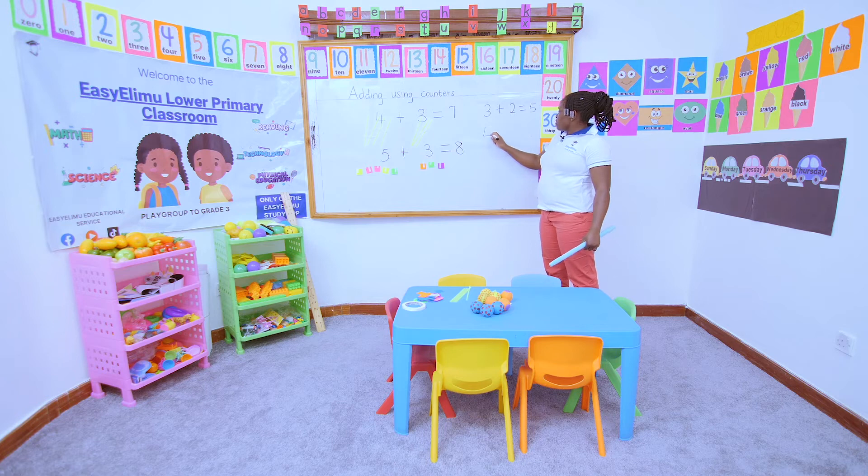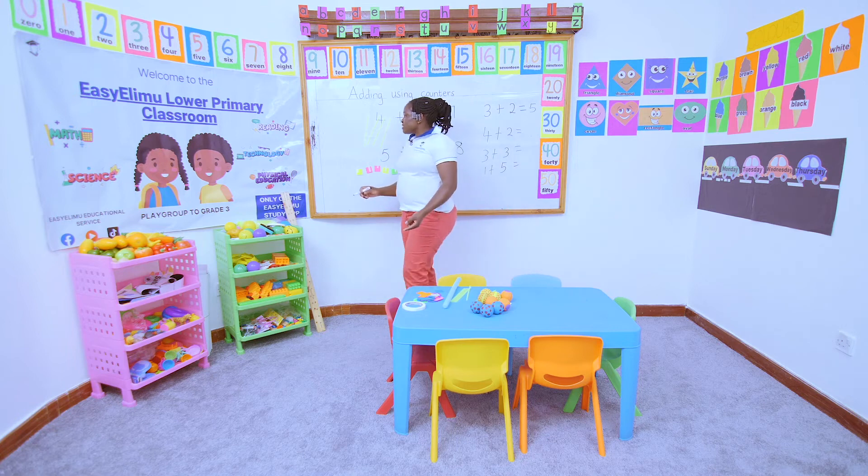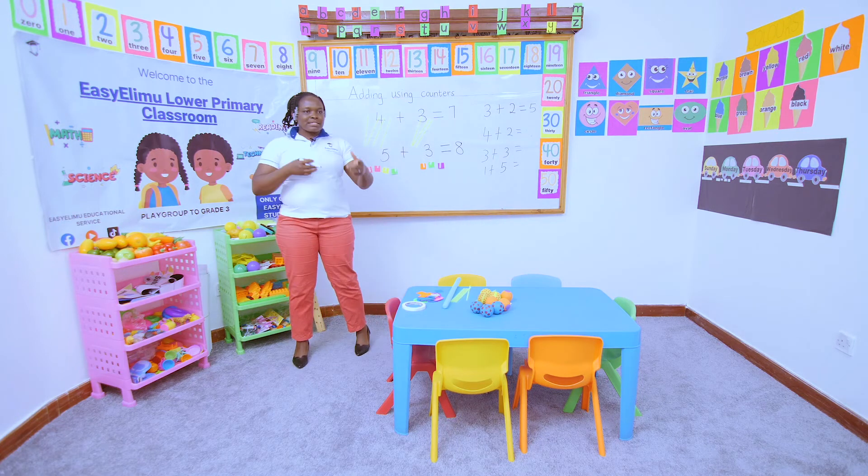During your free time, practice doing four plus two, practice doing three plus three, and practice doing one plus five.